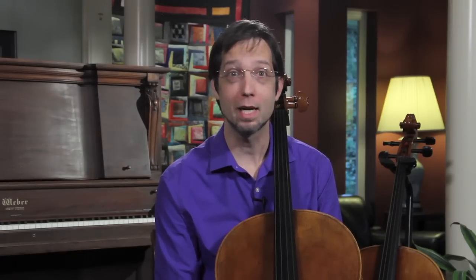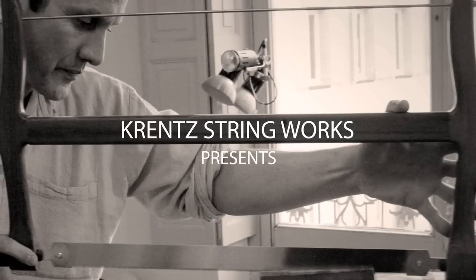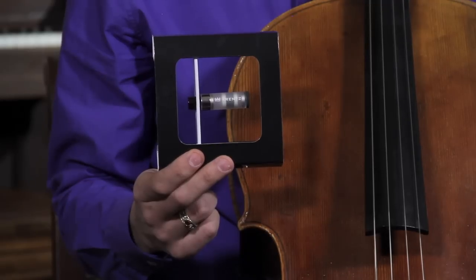Hi, I'm Kevin Krentz of Krentz Stringworks, inventor of the Krentz Wolf Eliminator. The reception by cellists around the world of my new Wolf Eliminator has been exhilarating and inspiring. This video is about how to install and adjust your Wolf Eliminator to enhance the sound of your instrument. The Krentz Wolf Eliminator is made with powerful neodymium magnets that must be handled with great care — it's best to leave the Wolf Eliminator in its package until you're ready to install it in your cello.